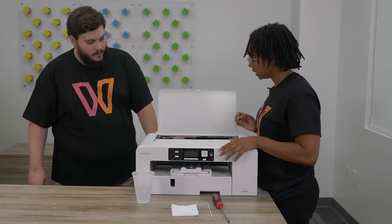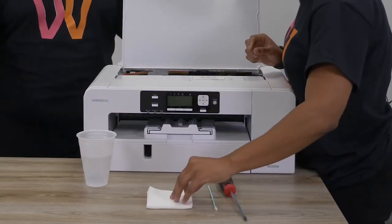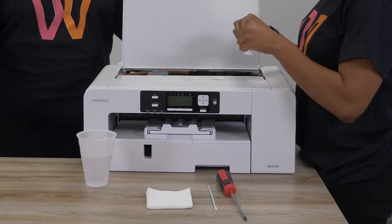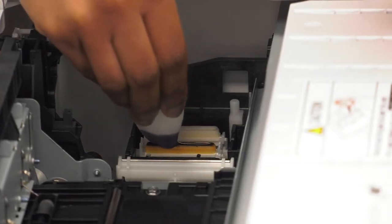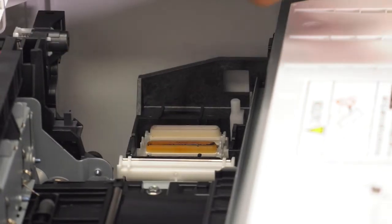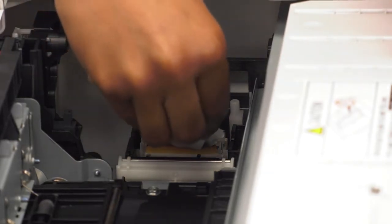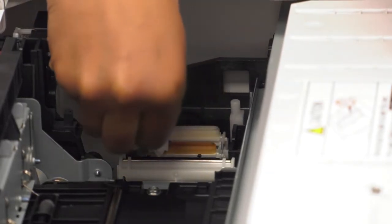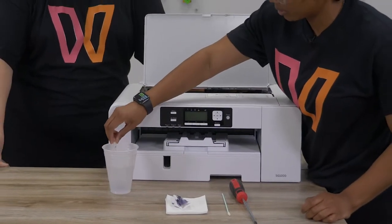Once the water has been pulled in there, take your lint-free cloth, fold it up, and just soak up that excess water. You may see the water pooling there if you have some clogs, in which case you would just go in again with your hot distilled water and add more.